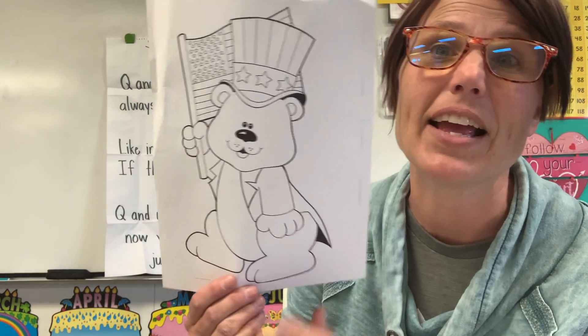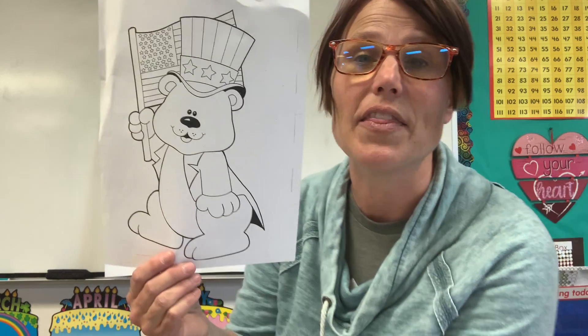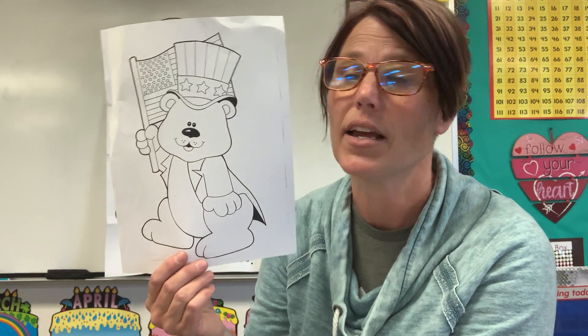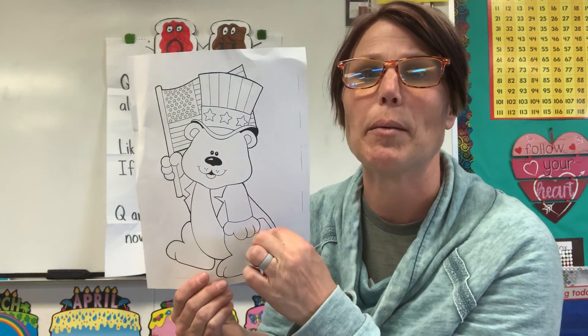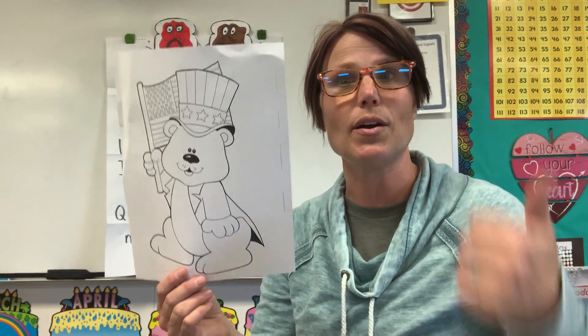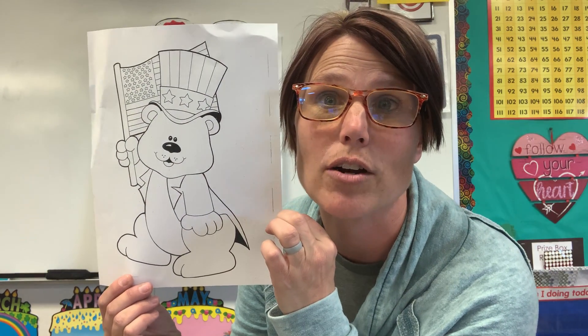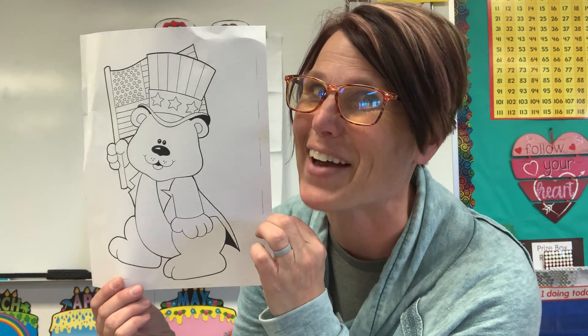There is one other paper — a little bear holding an American flag, which is our last American symbol we are going to be talking about this week. I thought it would be a fun paper to color; you could even cut it out. But please know that it's optional — if you don't want to do it, you don't have to. But if you do, I would love to see them during our Zoom time when we're together. Have fun!